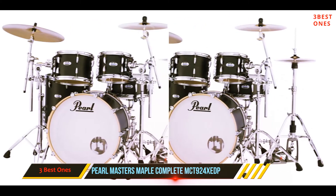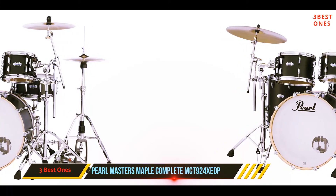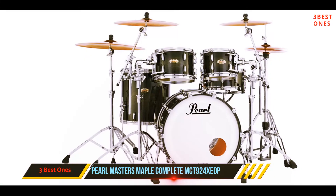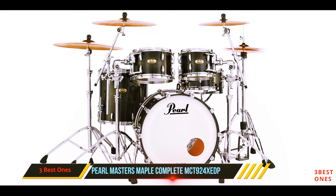You get full Remo heads, and just in case any doubts remain, you also get a lifetime warranty. However, you don't get hardware beyond the bass drum legs, there is no snare drum supplied, and you won't get cymbals or stands.